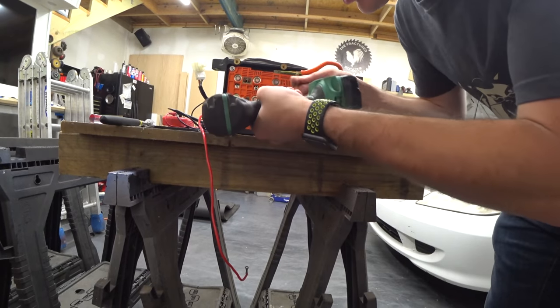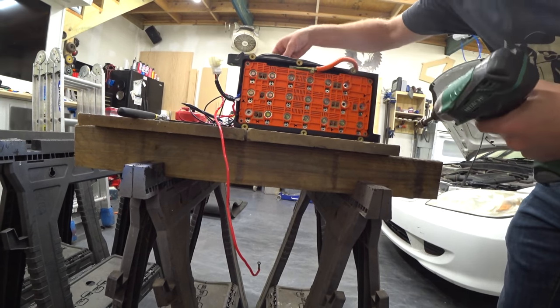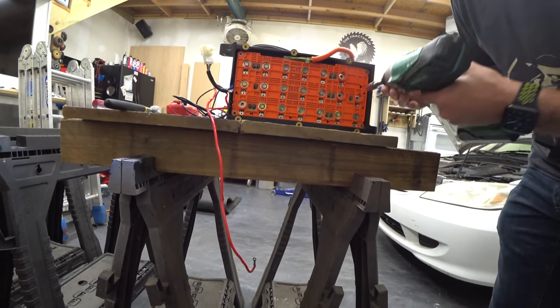I don't know why somebody even tried using a Phillips when you could clearly do this with an impact in seconds. Back to the 10 — pull the batteries.